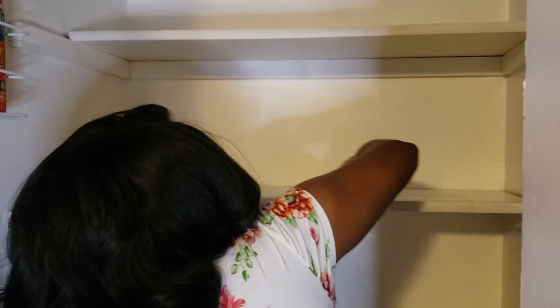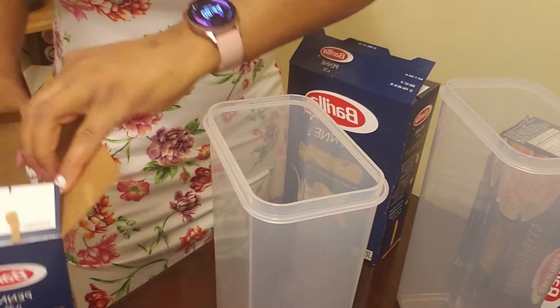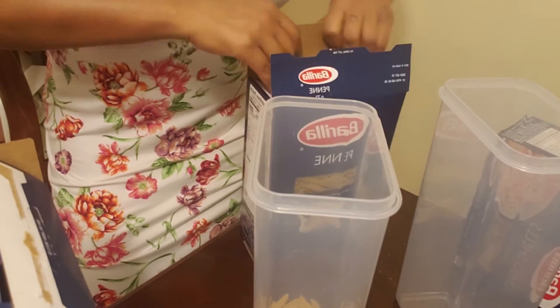After taking everything out of the pantry, I cleaned each shelf and I also pre-washed each bin. Then I transferred the noodles and the rice into the tall storage containers.